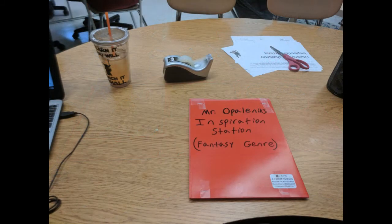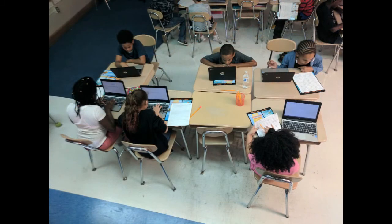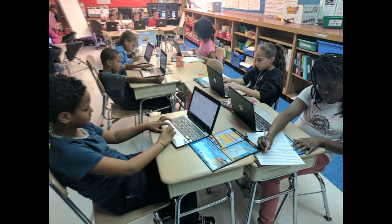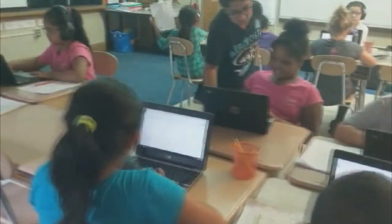Then you can cut and paste your inspiration station pictures onto the inside of the folders. And as you can see, we have a nice personal inspiration station. Happy writing everyone! We'll see you next time.